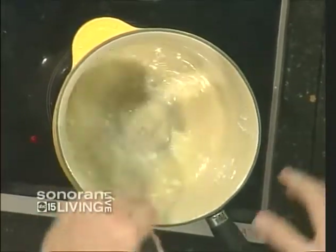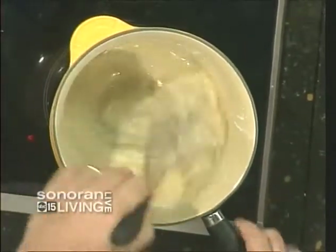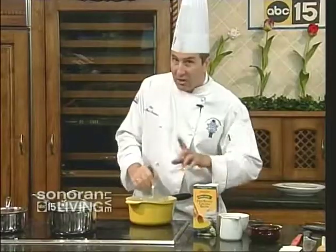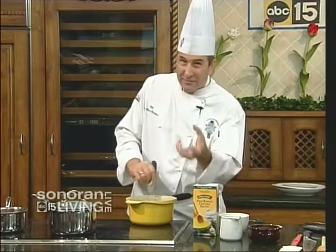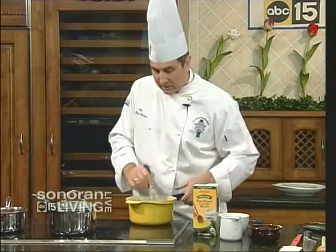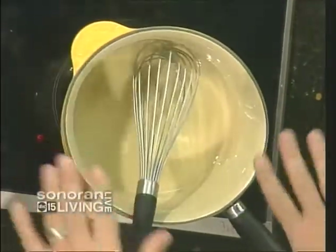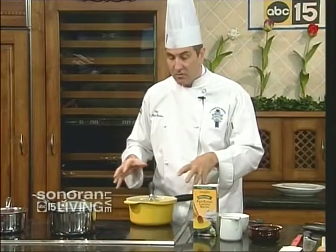It doesn't taste greasy. I want to get this to about the consistency of wet sand on a beach. It's about a 50-50 ratio by weight — about a quarter pound of butter and a quarter pound of flour. Not a quarter cup, not four ounces — a quarter pound. Throw it on a scale, or just mix until it's about that consistency. We're going to let that cook out for about five minutes to get the raw starchy flavor out.